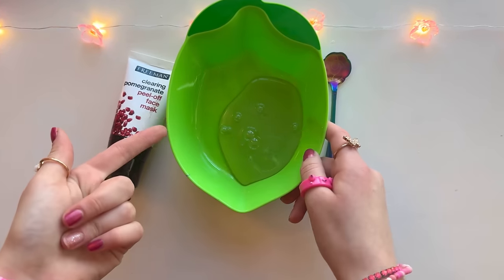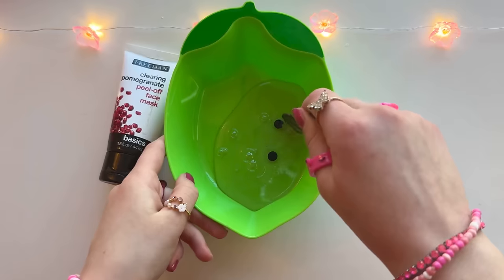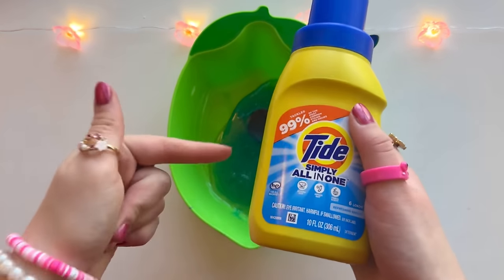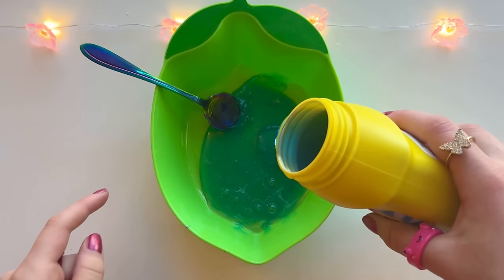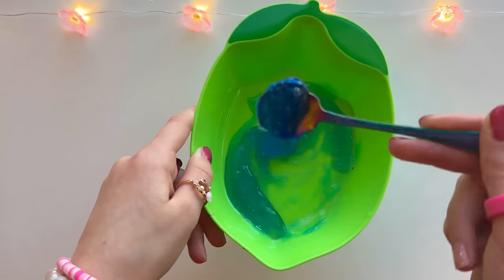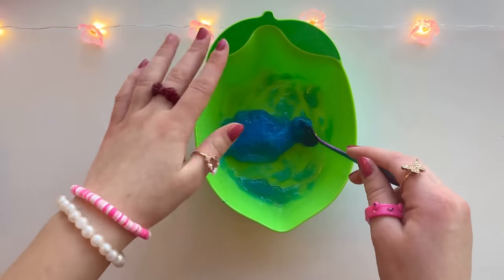I'm adding some food coloring. Let's stir this up - the face mask is so thick, I'm almost sure this will work. Now we're gonna need our Tide, which will act as our activator. You can get Tide at Dollar Tree or CVS. We need to pour it a little bit at a time. The slime is clumping up already - this worked faster than I expected! It smells so bad but you guys, did we just make two ingredient clear slime?